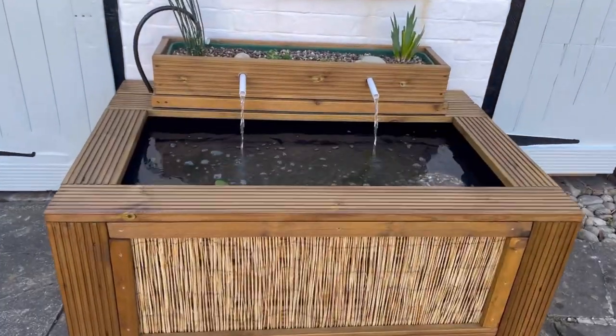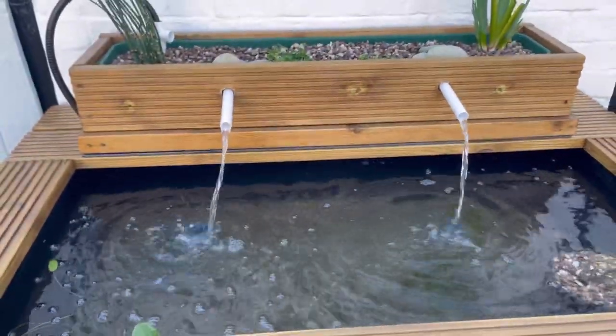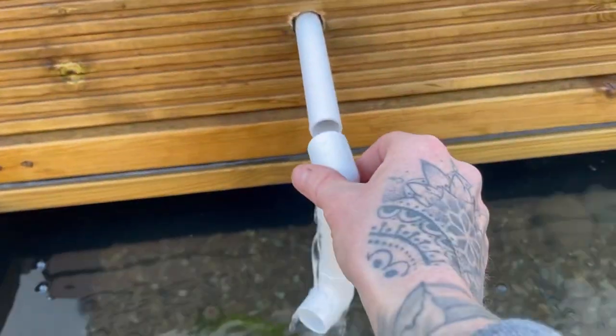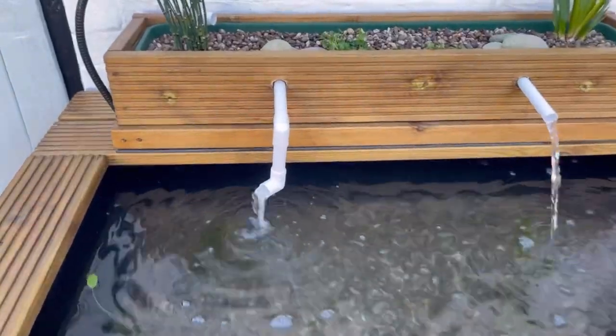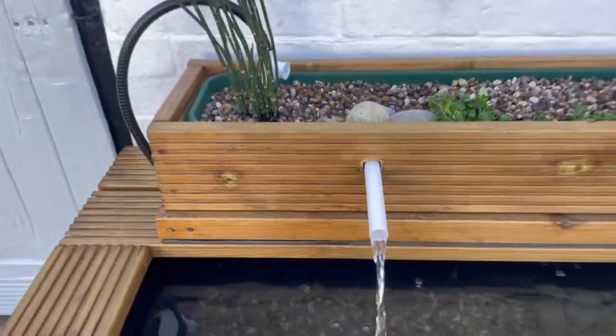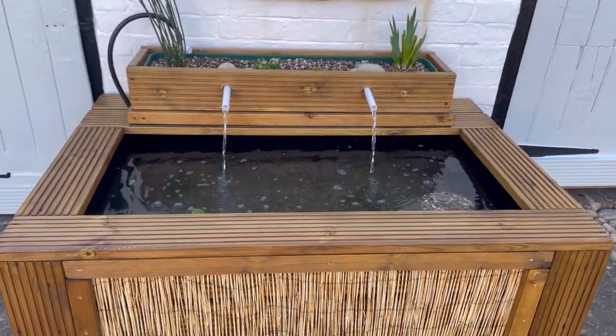Now it's time to turn the filter on. That is looking nice. I might make a few little adjustments over time — the wind is catching these quite a bit — but there are things I can do, like adding little bits and bobs or cutting things back. I'll leave it like this for now and check back in the morning when there'll be some nice sun on it.